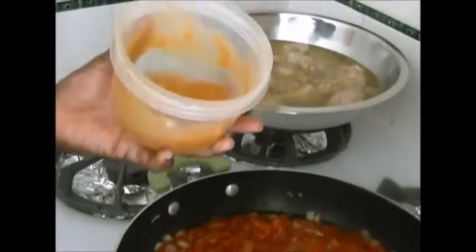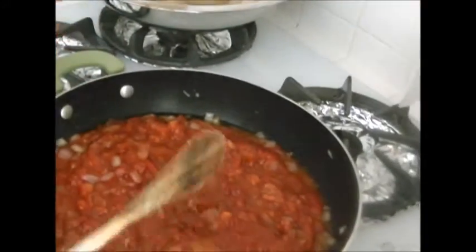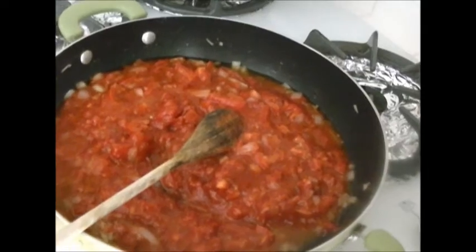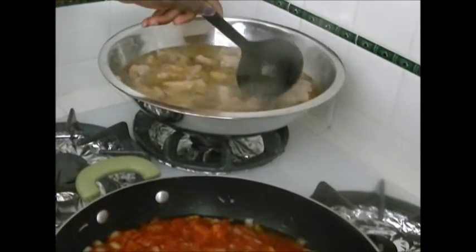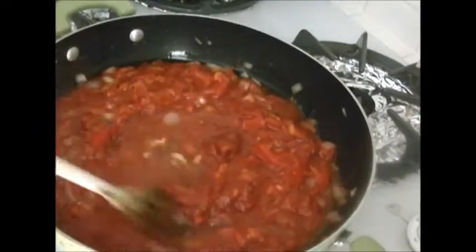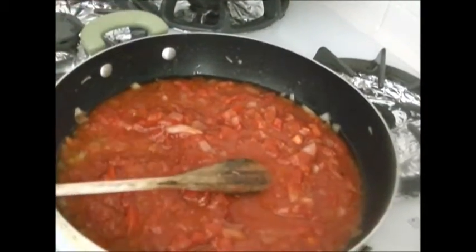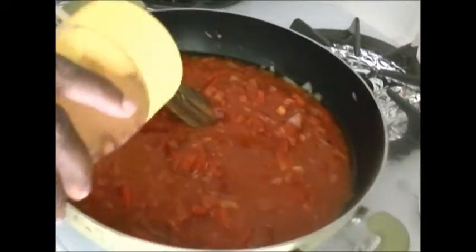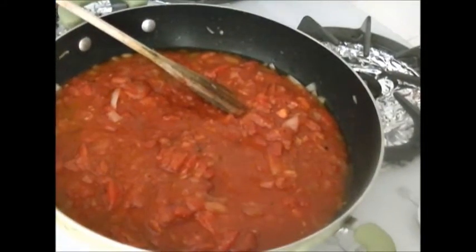We have ground habanero that we use at home often, so I'm going to add a little bit to give it a kick — not too much, about a half teaspoon. Since I made the broth this stew is kind of thick, so I'm going to dilute the stew a little bit with the broth I just created. I'll taste this — the salt is not enough, so it's a great idea to season the stew well so that when you mix them together it tastes really great. I'll add some black pepper.